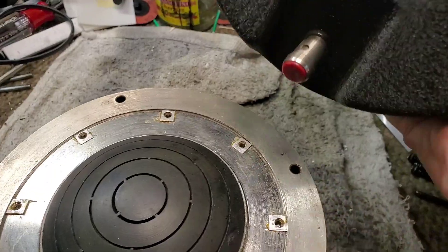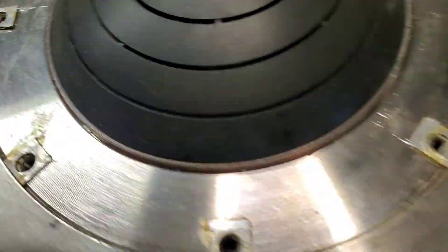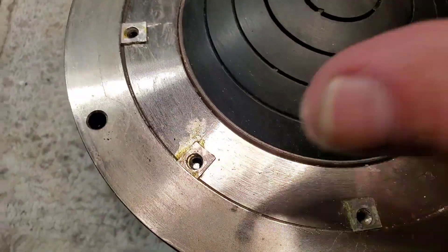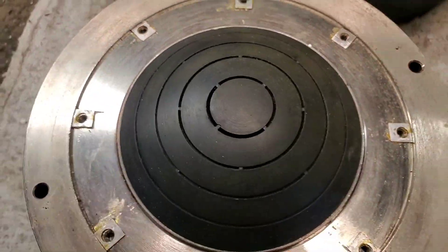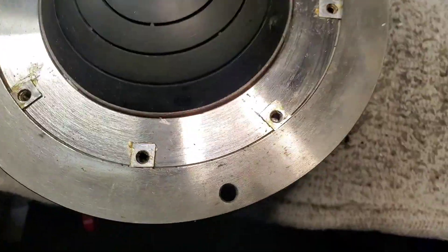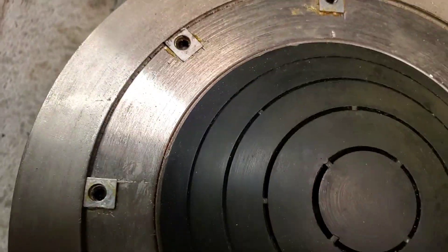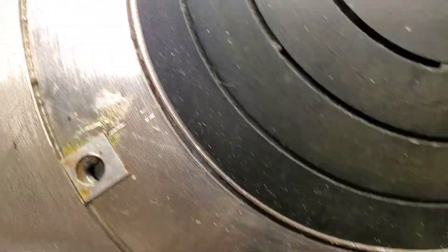Alright, here's the second of these two TAD TD-4001s. The first one's done. But this one — and the first one also — the magnet charge was down. The reason, I believe, is because these have been dropped. How do I know that? Well, the gap, if you can see, is inconsistent by a few thousandths all the way around. And the magnet is down a couple of thousand gauss.